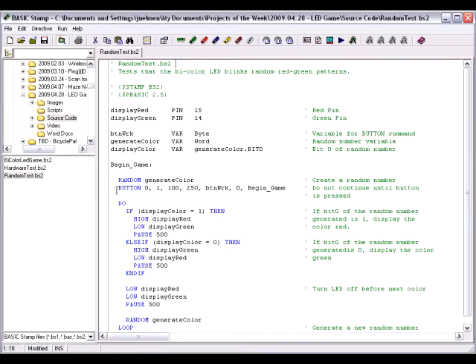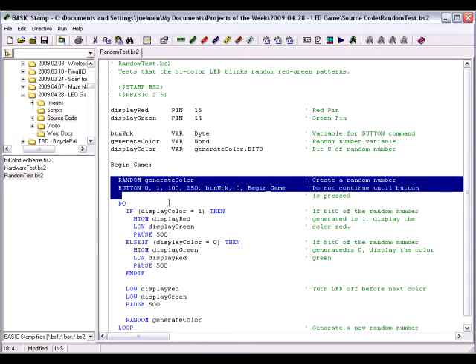Another thing to check is that the bi-color LED emits random red-green patterns. The Basic Stamp's random command only outputs pseudo-random numbers, meaning the number generated is based on a logical operation. So if the first value — called the seed — is the same each time, the light pattern will be the same every time you play, which would not be very challenging. To make it more random, we'll use the button command. This command monitors a push button and doesn't allow the code to move on until that button's state changes. Since the player won't be able to accurately time when they press the button, our results get more random. The code will keep generating pseudo-random numbers until it detects a button press, and then moves on.